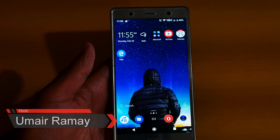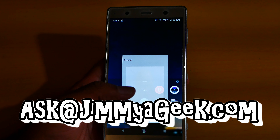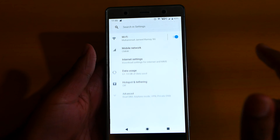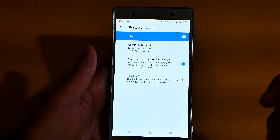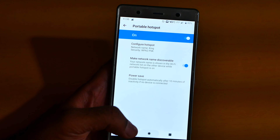Hey guys, it's Jimmy Eric. The question is how to turn on the hotspot. Go to Settings, click Network and Internet, click Hotspot, click Portable Hotspot, and from here you can configure the hotspot. That's simple.